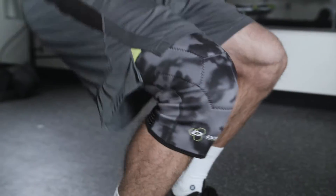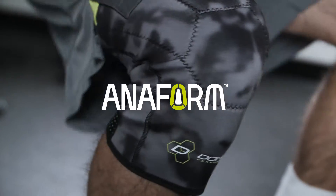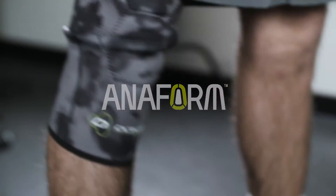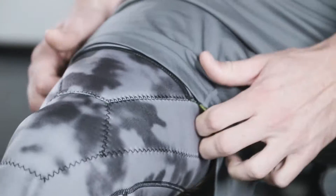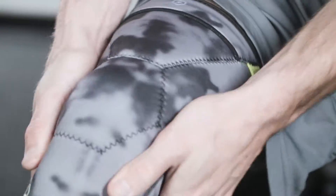Don't let a knee injury sideline you from your sport. Play with confidence. Designed with comfort, compression, and maximum support, the Anaform 2MM Closed Patella Knee Sleeve delivers ultimate knee protection without any knee constraints.